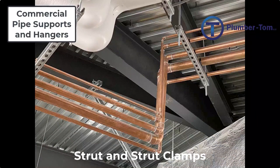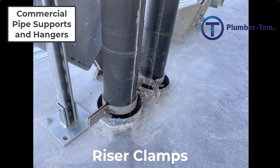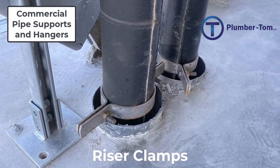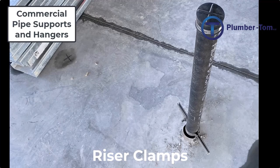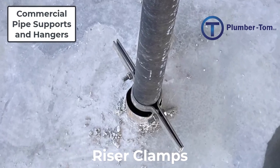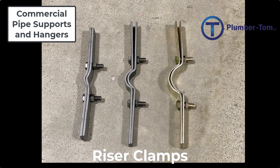Next we have riser clamps. Riser clamps are designed to support pipes vertically. A riser clamp consists of two halves held together by two bolts and two nuts on either side, which create a tight hold as they're compressed against the pipe. Riser clamps are usually installed at each floor level and the clamp helps to keep the pipe from falling down through the hole into the next floor. Riser clamps can hold a significant amount of weight.